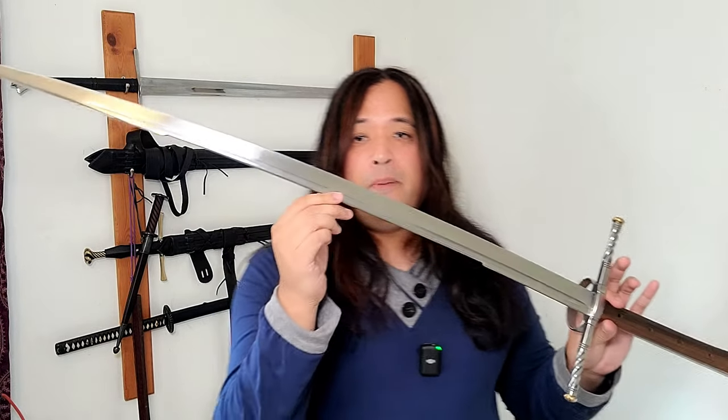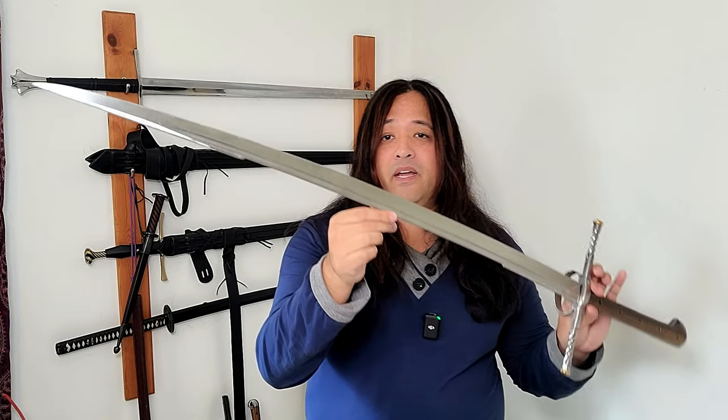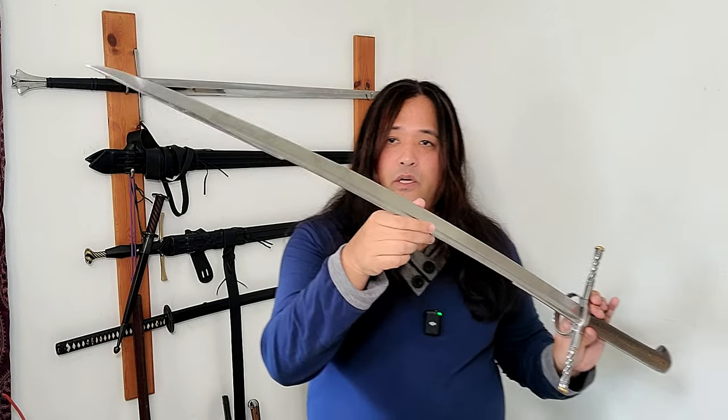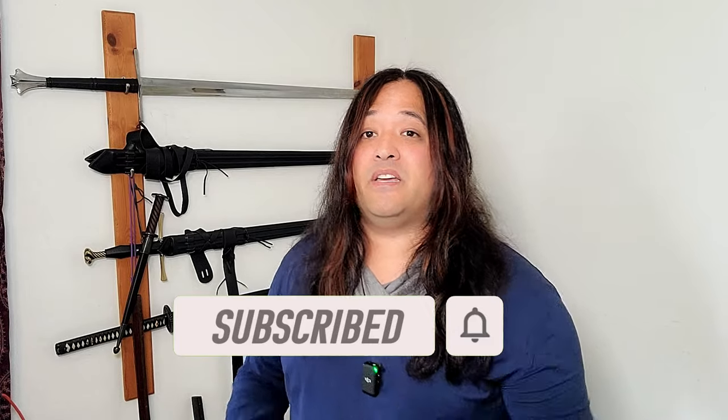I don't have a more expensive Kriegs Messer to compare this to — I'd love to get my hands on an Albion — but for now this is my absolute favorite European blade in my collection. I don't think you'll go wrong with Pavel Mach, as he makes a whole lot of other blades too. If you liked this review, consider subscribing, liking, and commenting — it really helps us out. And remember: get yourself a girl that gives you swords.